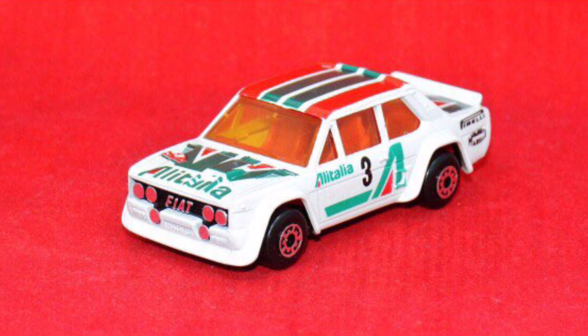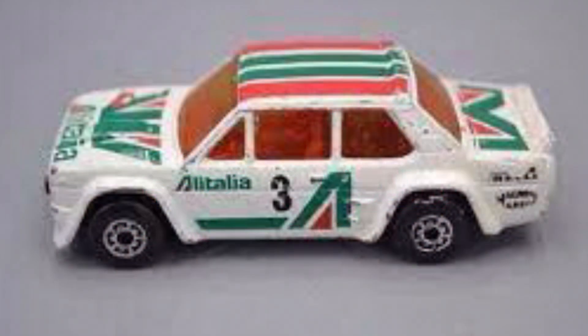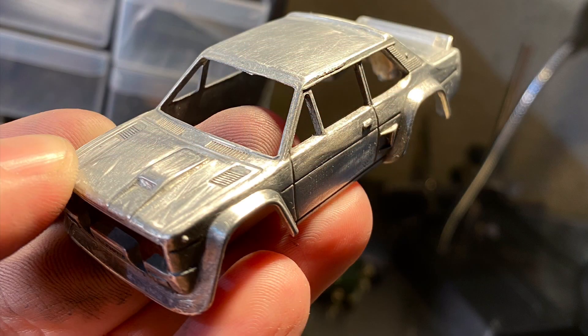Mine was not in as good a condition as this one, and unfortunately I have lost all the pictures of mine before I began my custom. So I thought you'd be interested in seeing what I came up with. Laz's link for his will be in the description below.